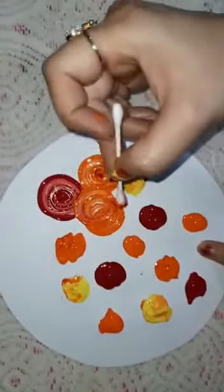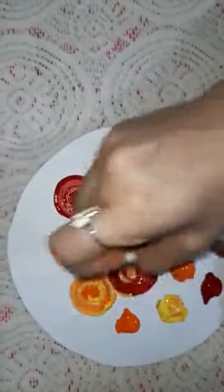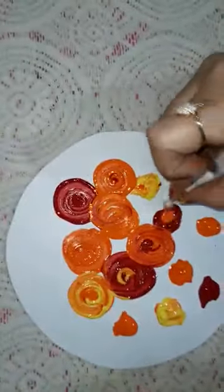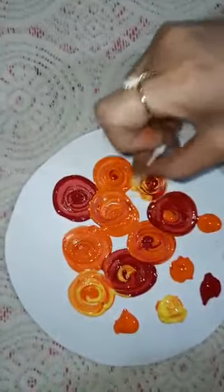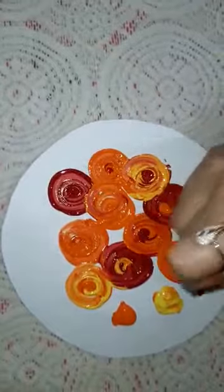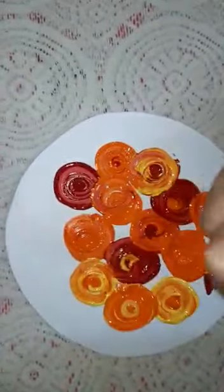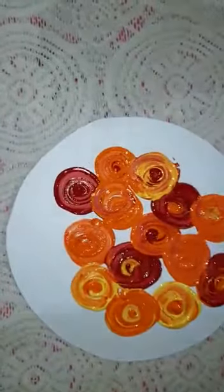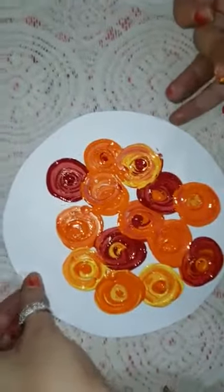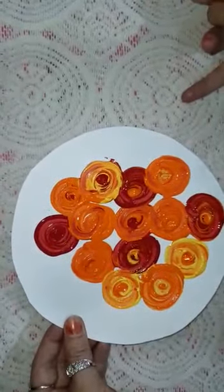I will do the same with the rest of the colors. Look how beautiful the flower has been drawn!